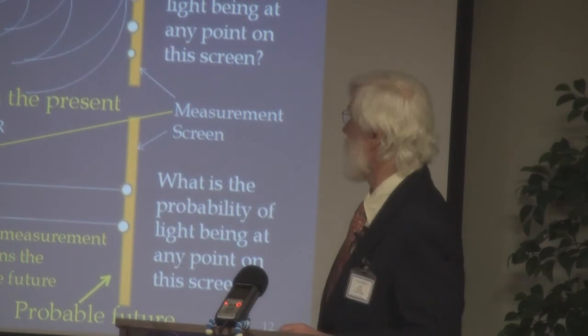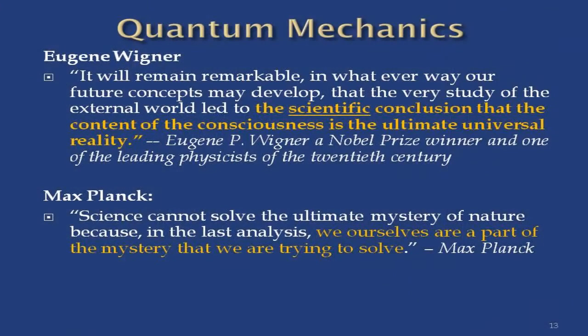Here are quotes from people who helped develop quantum mechanics. First, from Eugene Wigner, a Nobel Prize winner and one of the leading scientists who worked on the original quantum mechanics. He says: 'It will remain remarkable, in whatever way our future concepts may develop, that the very study of the external world led to the scientific conclusion that the content of the consciousness is the ultimate universal reality.' These are not new agers — new age hadn't happened yet. This is back in the early 1900s, around 1915 to 1925.